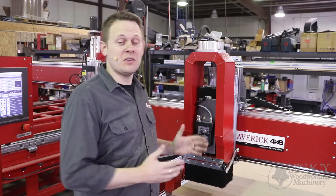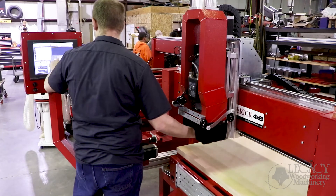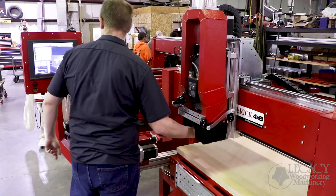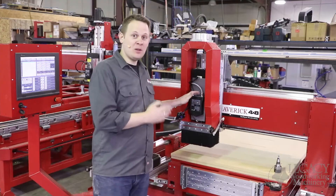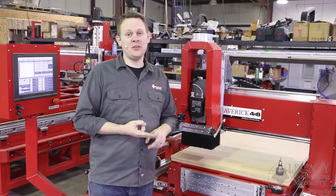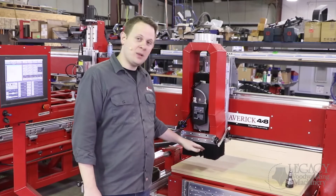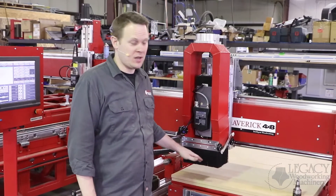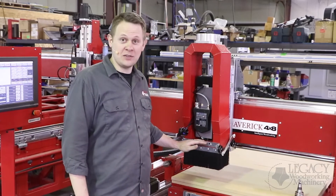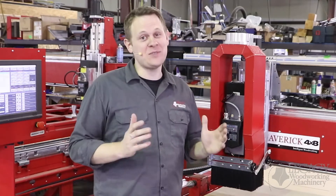Now obviously the spindle is auto tool change, but we can run it in a manual tool change mode up to 100 cutters, but sometimes you just need to run one tool. The spindle requires a dry air supply of 110 PSI. Now this performs a couple of tasks, including cooling the spindle and performing the auto and manual tool change procedures and the cone clean during those procedures. It also opens and closes the dust extraction system. The nice thing is, air cool systems require less maintenance.